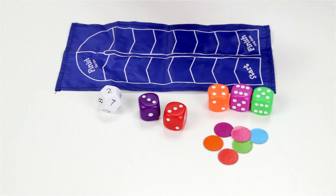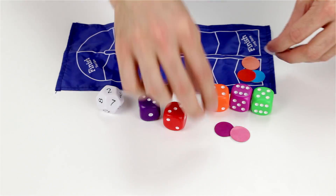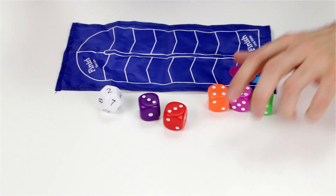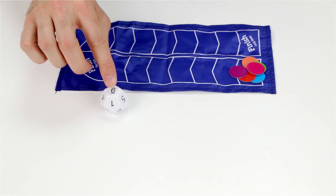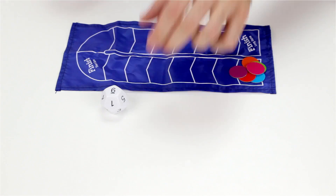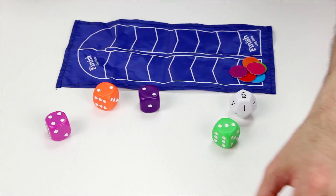To get started, players choose a token and put it on the start position. Then the target die is rolled to come up with a target number. So we rolled six. Now we roll the scoring dice and put them all together like this.